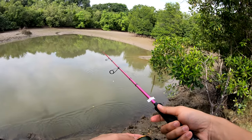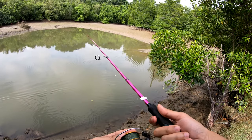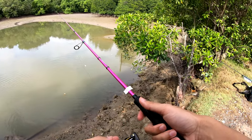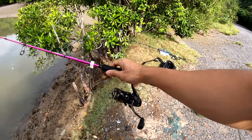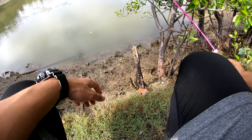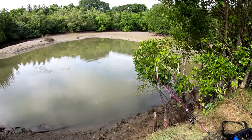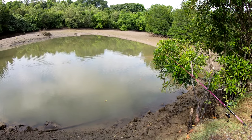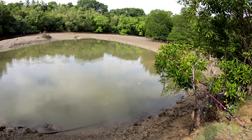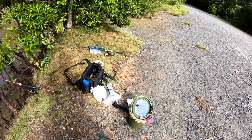If you don't have any rod mount, you need to set your drag very loose in case a fish takes your bait. I'll be putting my rod on this branch so in case any fish pulls, my rod won't fly. I'll be setting up my second rod.